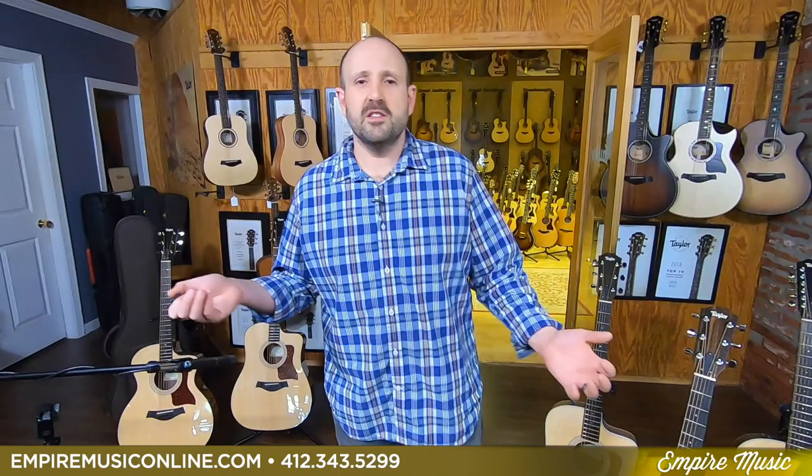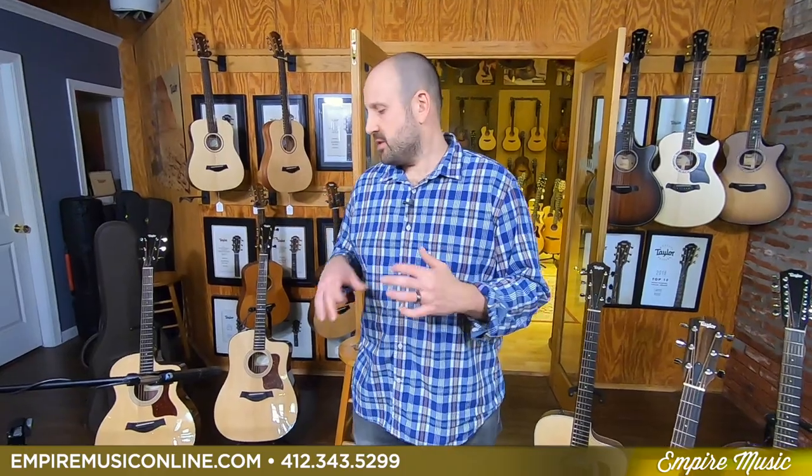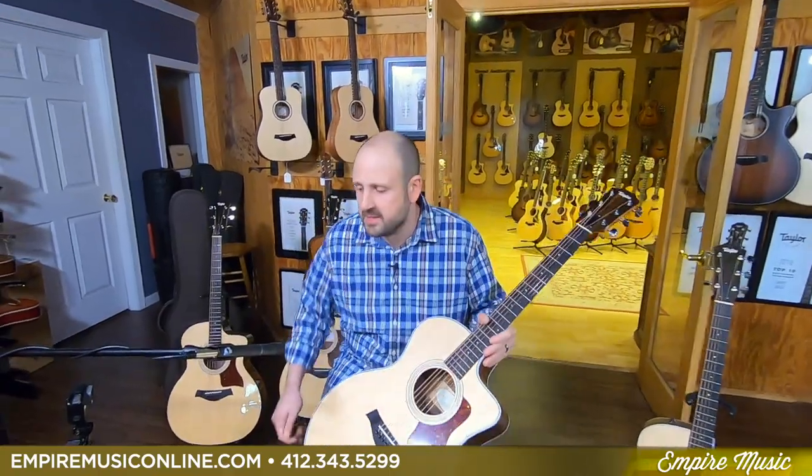Just as an aside, this isn't something we normally do. Brent, who's behind the camera, has come up with new lighting and ways for us to amplify the guitar. We're definitely doing our best to give you a great experience, so if there are any glitches, I apologize in advance. Let's sit down and check out the 214 CE.